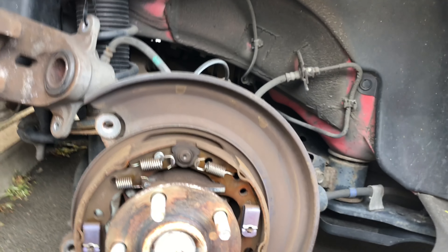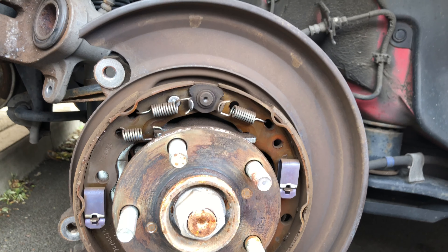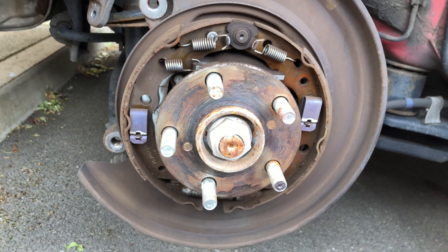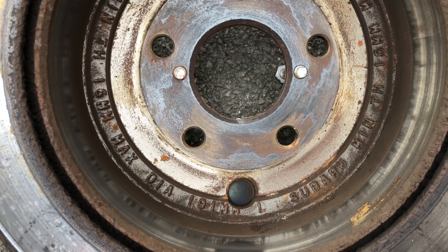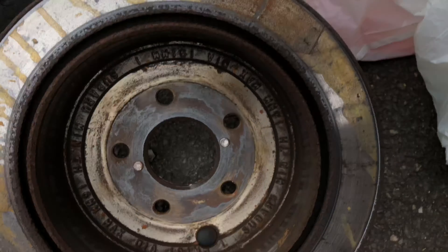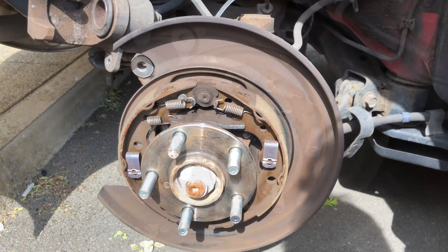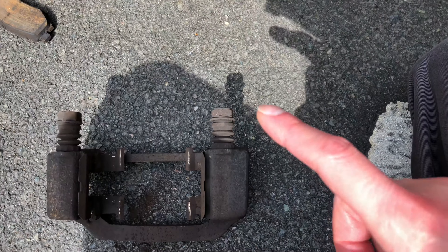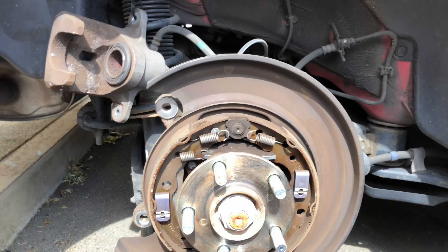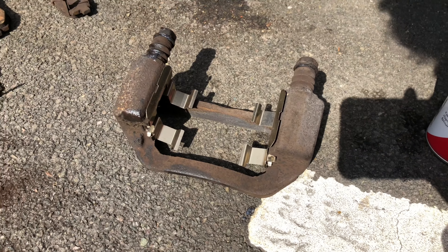We can see the impression made by the M8 bolts that we used to pull the disc off. Before installing the new disc I'm going to spin that wheel to adjust the shoes, just to make sure the new drum will slip into place properly. The little black rubber grommet needs to be removed from the old drum and a new one installed — it prevents dust getting in to cause damage to the drum brake system. Now that everything is clean, I'm going to grease the caliper guide pins first, since I like doing all the dirty work first.